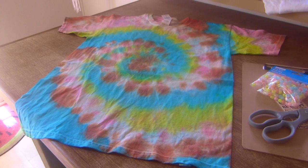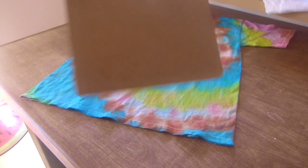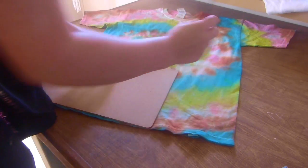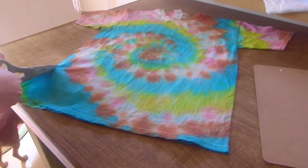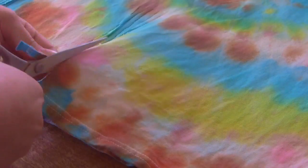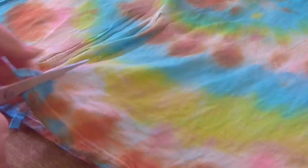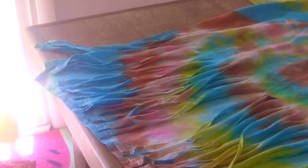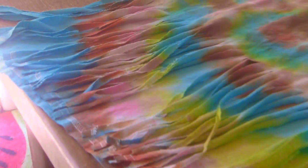Jetzt kommt der Teil, wo ihr eigentlich mit eurem Shirt schon fertig seid, aber wenn ihr wollt, könnt ihr es noch ein bisschen verändern — jetzt zeige ich euch, wie. Dazu nehmt ihr am besten eine Stoffschere. Ich hatte gerade keine Stoffschere. Dann nehmt ihr euch am besten ein Lineal — ich hatte auch kein Lineal. Und messt einfach ab, wie lange ihr die Zippel haben wollt. Als nächstes schneidet ihr dann einfach immer bis zu dem Strich oben. So sollte das T-Shirt dann danach aussehen.